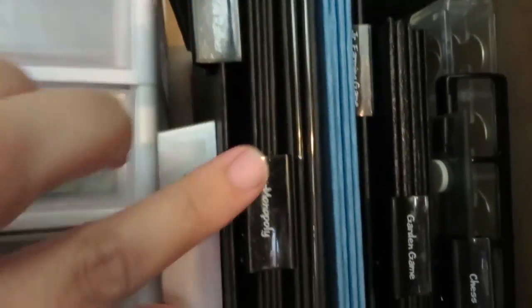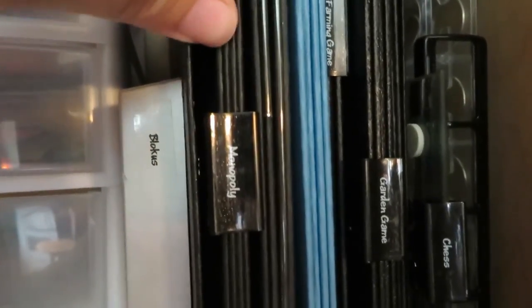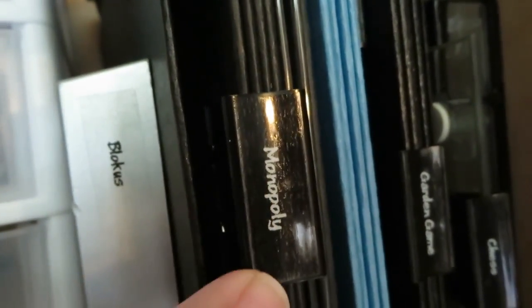Another new thing I did yesterday — we'd already been keeping our game boards here on the side, but I went ahead and put binder clips on the edges of each game. Then I used my label maker with clear labels with white writing and labeled the edges of all the binder clips, so you can see exactly which game board you're looking for.